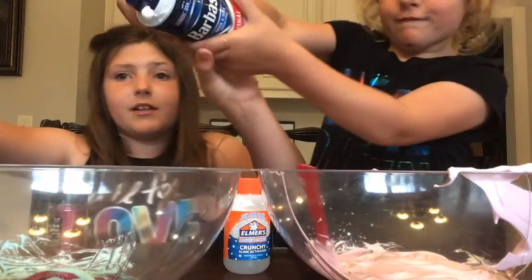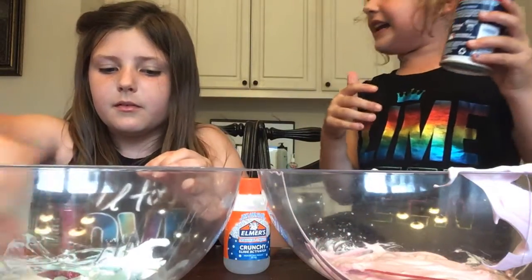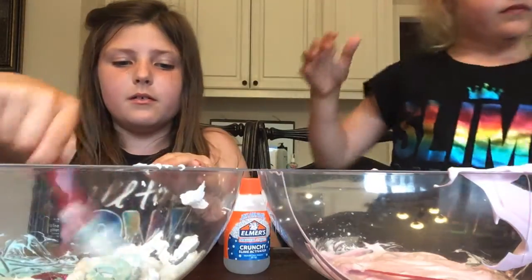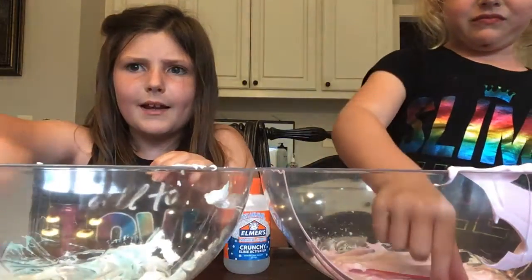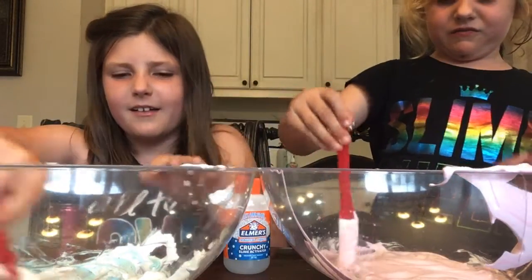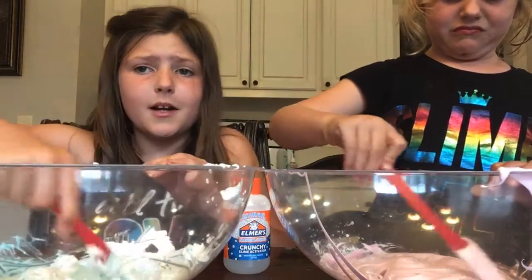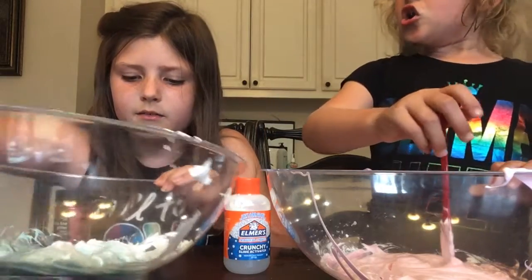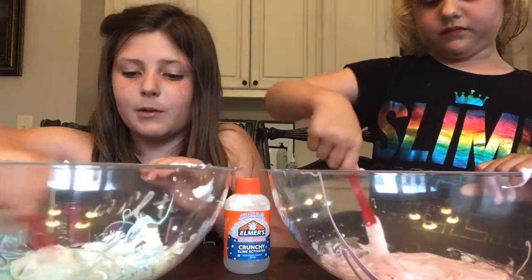Some people like to add their glitter after they add their activator and I respect that, but I think it's easier to do it before the activator because the slime is so thick — it might not be ready yet, so it'll be too goopy to put your hands in but too thick to spin around all the glitter. This is the reality of having siblings, guys.